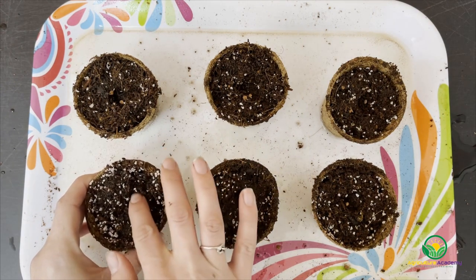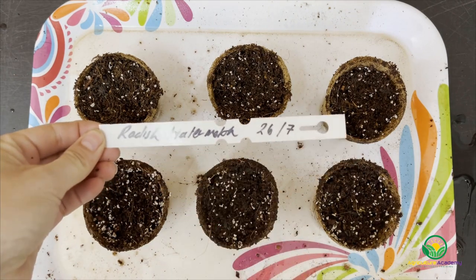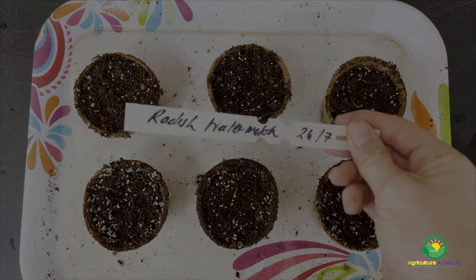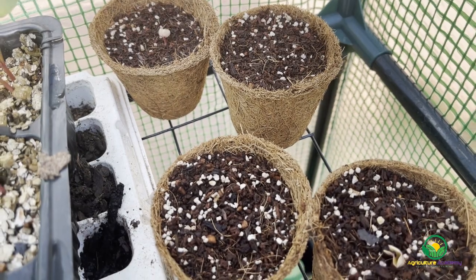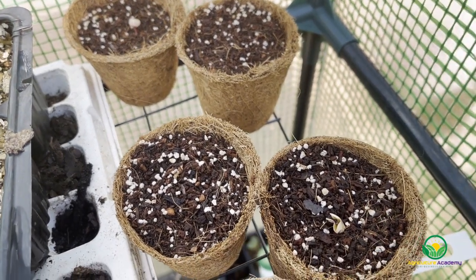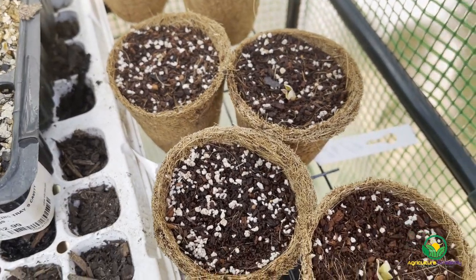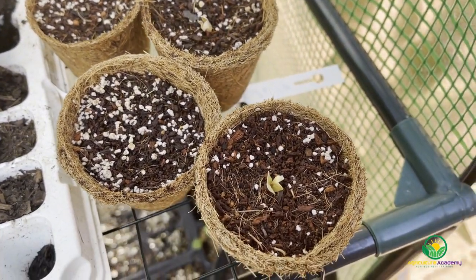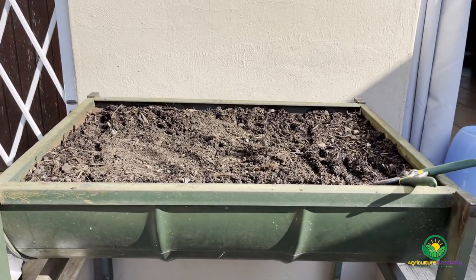At the same time, some more seedlings were sown into plastic trays. After a few weeks, the seedlings had sprouted and a few sets of true leaves had developed. At this time, we began to plan for transplantation.